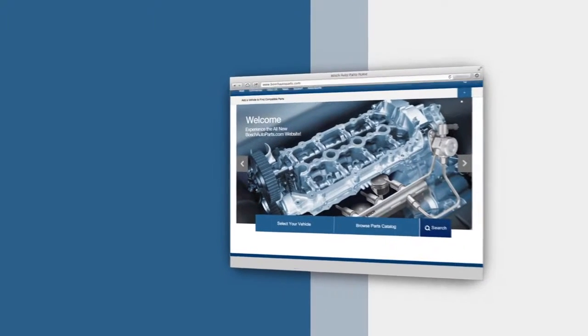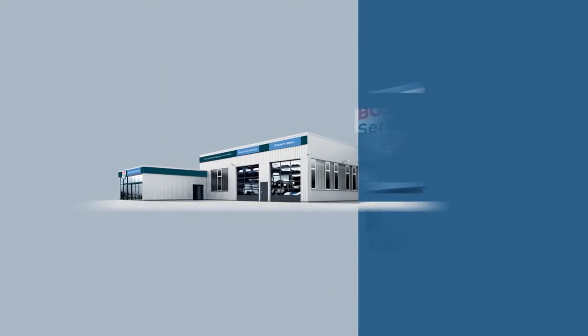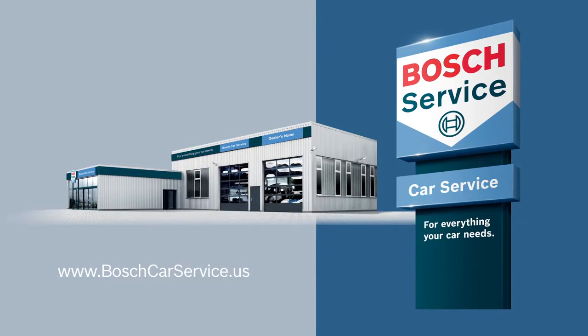To find your local source for high quality Bosch automotive products, visit our website at BoschAutoparts.com. For professional assistance with your auto repair needs, contact an independently owned and authorized Bosch car service repair shop. Visit BoschCarservice.us to find one near you.